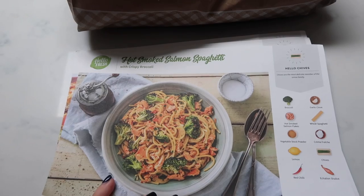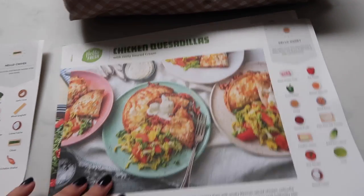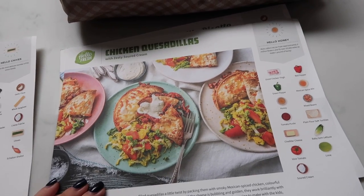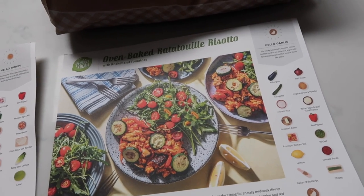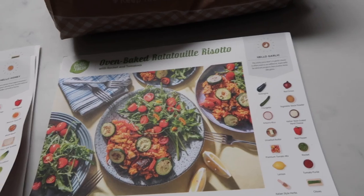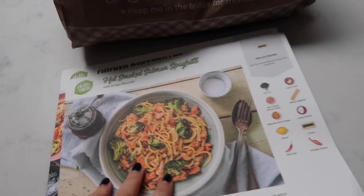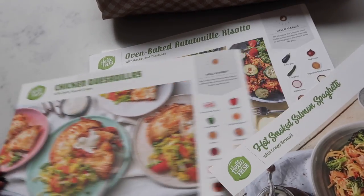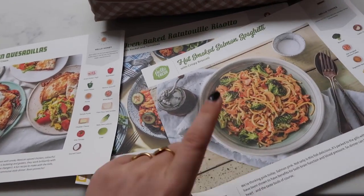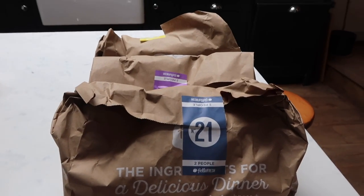It comes with the recipe cards. I went for the hot smoked salmon spaghetti, chicken quesadillas — which look amazing, though that feels more like a dinner thing — and then oven baked ratatouille risotto. They all look so good. Kate, which one do you fancy for lunch? Hot smoked salmon spaghetti or the ratatouille risotto? Yeah, I think spaghetti — it looks so good.